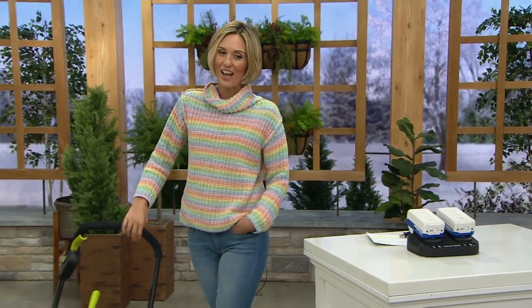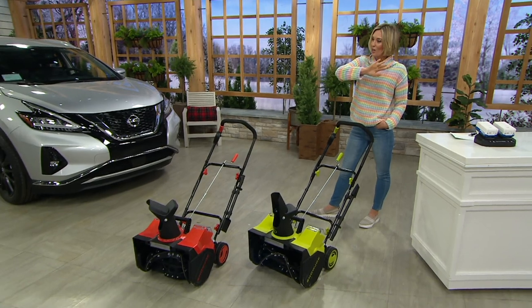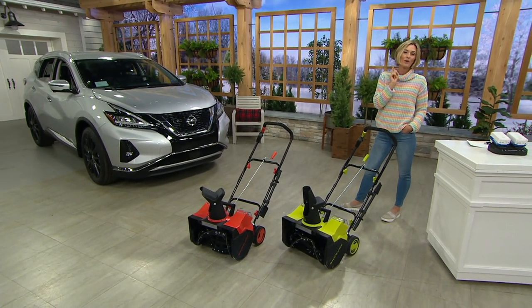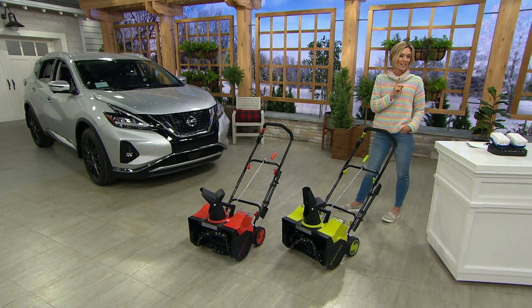A snow blower from Snow Joe — the name you know and trust in this arena. It's the big guy too, so you get a huge path, throws that snow, makes your life a whole lot easier. We have it at a great price because this is a $358 item that you're getting home for $158 less.